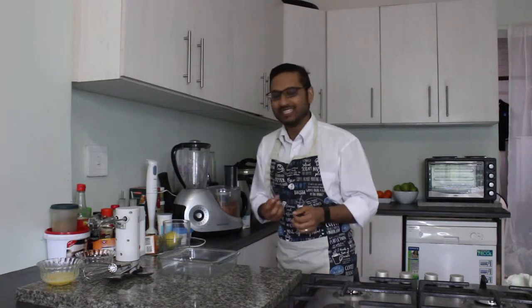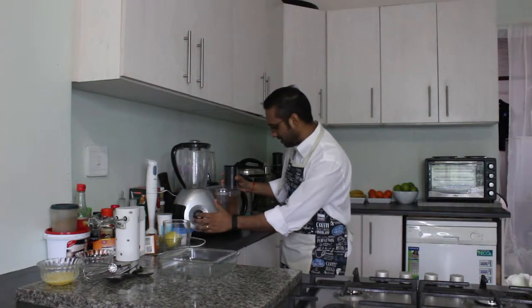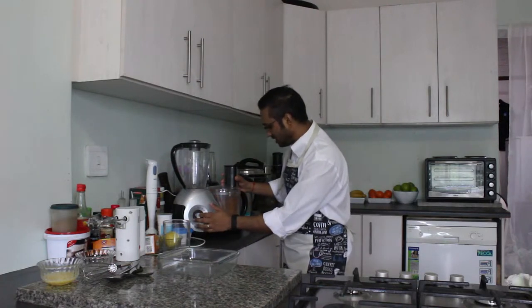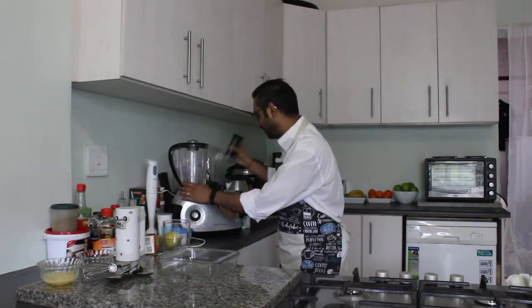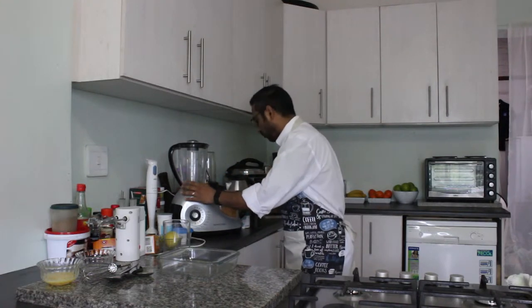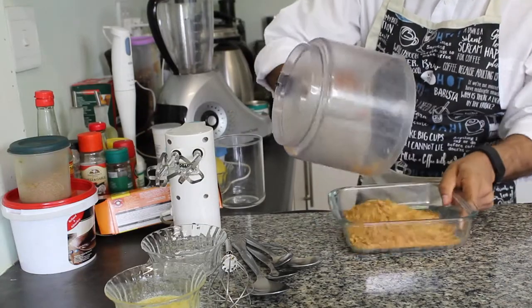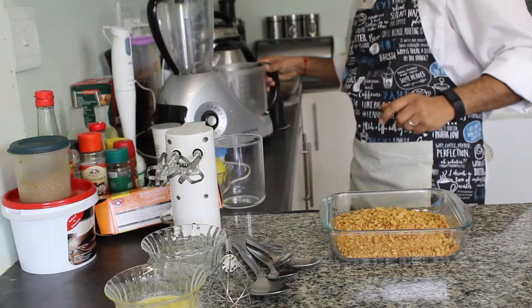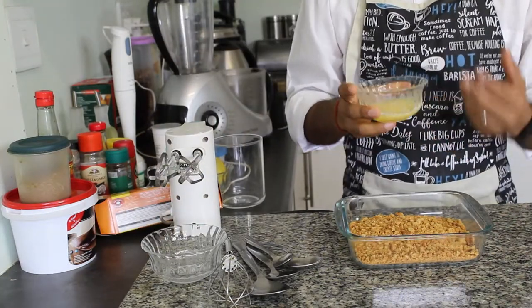That's going to make you cough when you eat the cheesecake. What you just want is just crumbs. Pushing this button is called pulse, so what you're going to do is just pulse the biscuits. Once you're done with that, remove your biscuits from the food processor. Then what you're going to do is add in some warm butter. I've got about 125ml of warm butter. To liquefy your butter, all you're going to do is put it into a microwave for about 10 seconds or so.